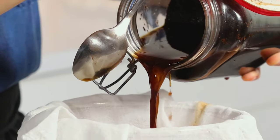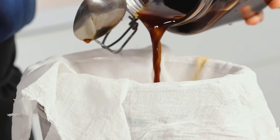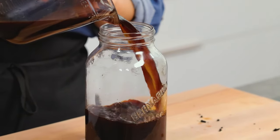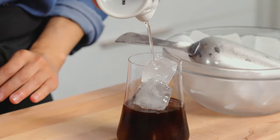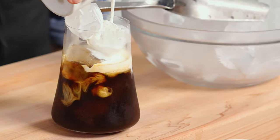Hey, I'm Sue. Welcome back to The Art of Flavor. I'm loving the hot weather and going to my local coffee shop for my iced coffee, but I'm not loving the price tag. We're going to make a cold brew. It's easy to make at home. For all you coffee drinkers out there, you're going to love this recipe. Let's get started.